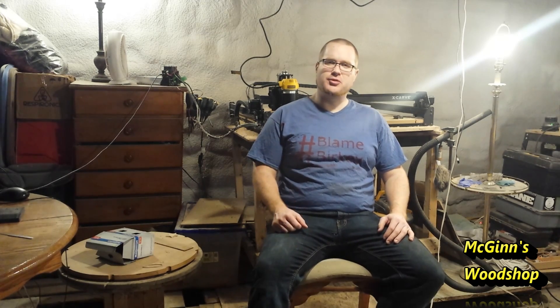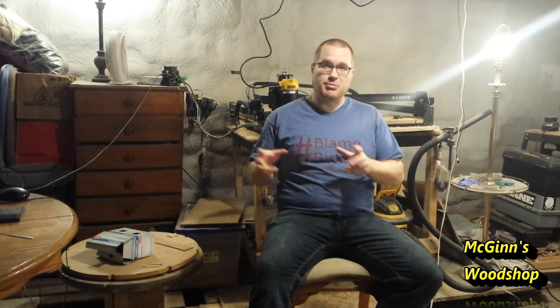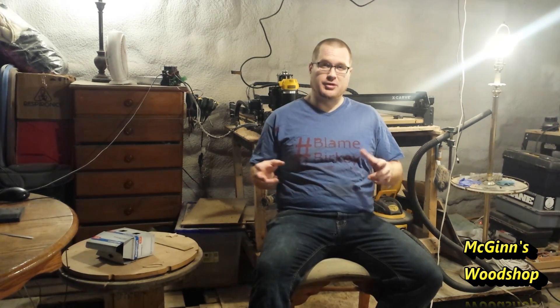Hey and welcome to Begin's Woodshop. Today I'm going to show you a little review on the Inventables X-Carve. They sent it to me for free, and what they want me to do is a review, and they're hoping I'll make some projects with it as well, which I'm definitely going to do. I do have a few things about the software that could be a little different to make things easier, but other than that, I'm pretty happy with the actual system and I'm looking forward to using it more and more.